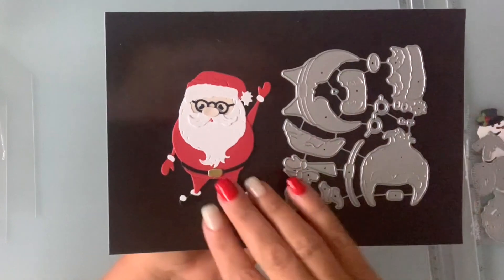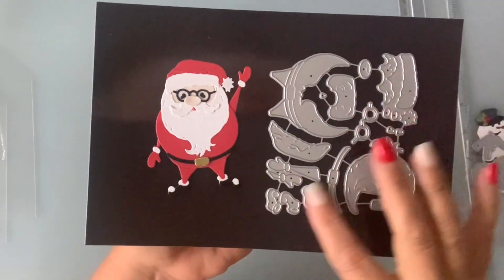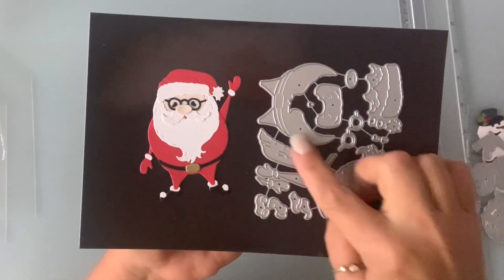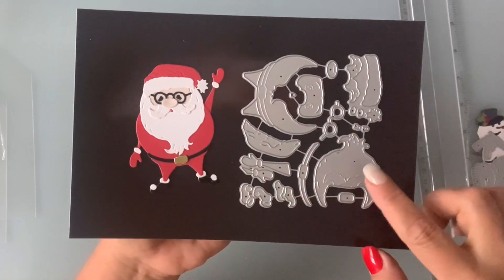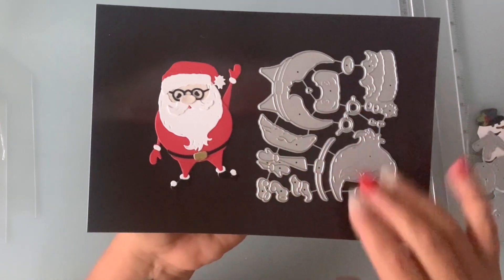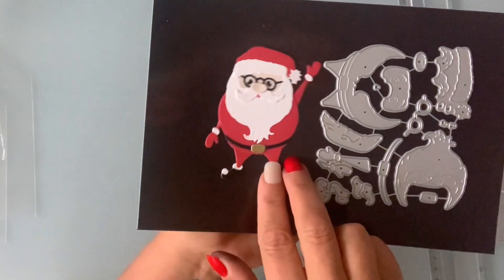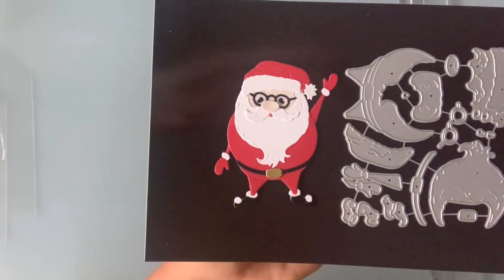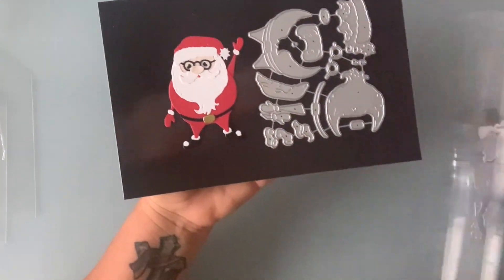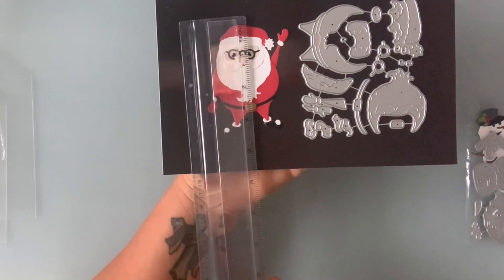Next I have this Santa die and it comes with a lot of pieces — that's his body, the beard, the mustache, the belt, the arms, the feet, and the shoes. This is what it creates. It even has glasses — so cute. He is three and a half by two and a half inches.